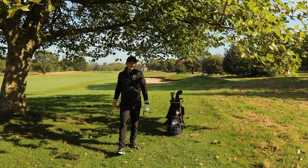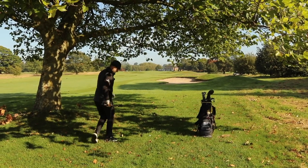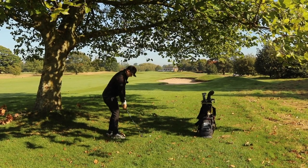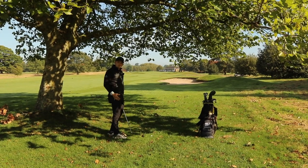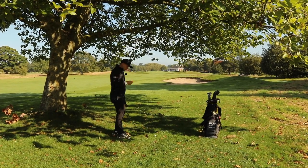I've gone for my four iron here. I want you to do it in this order: narrow stance, weight left, pull the left foot back, and then feel that you're gripping down with your hands ahead of the golf ball. Putting that ball back in your stance will help put your hands ahead of the ball as well, really taking loft off the club.